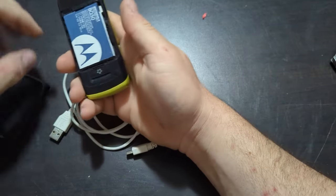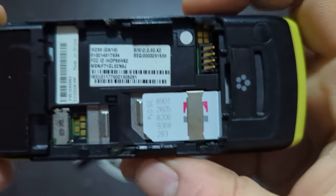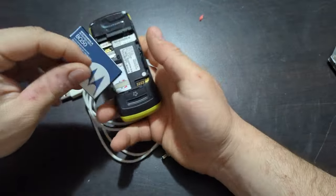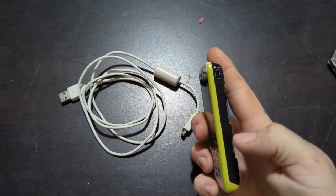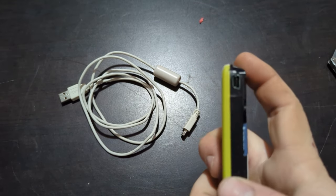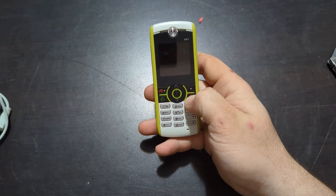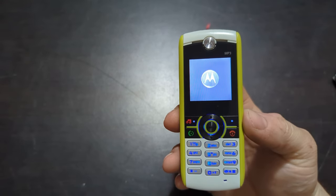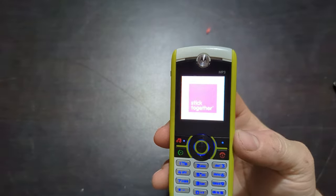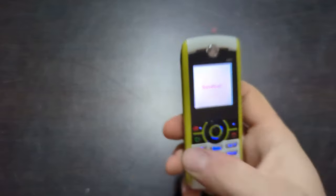This is a Motorola — model number W233 on T-Mobile. It does have a cable with it. There's the charging port and it's missing the flap. Let's see... no power... there we go — it is about to die. It does work and then it died. So we'll move on.